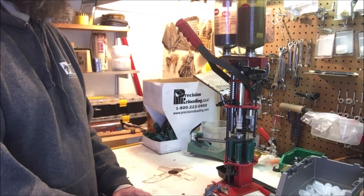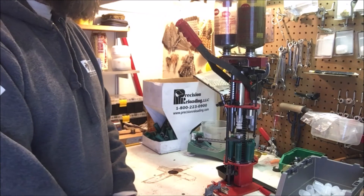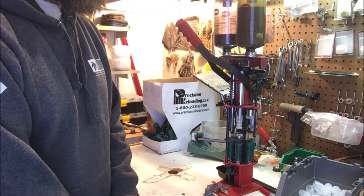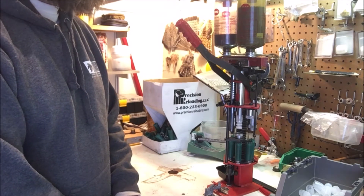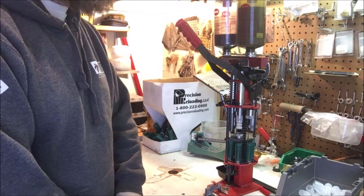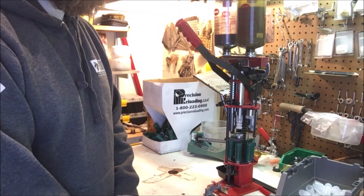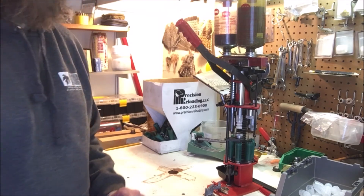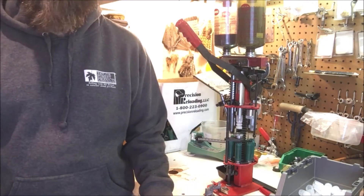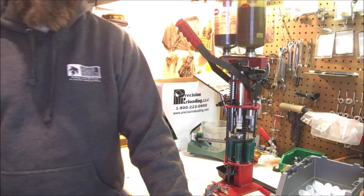You end up with a nice soft shooting round that you can shoot a lot more of without developing a flinch or having to deal with recoil. Regular target loads are nothing compared to hunting loads, but it still adds up. You can buy light handicap loads but they're expensive and hard to find. You can make the same thing for less than five dollars a box and have fun doing it. That's why I reload for target loads. I do make hunting loads too, but that's a discussion for another day.